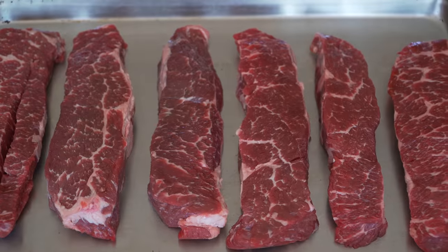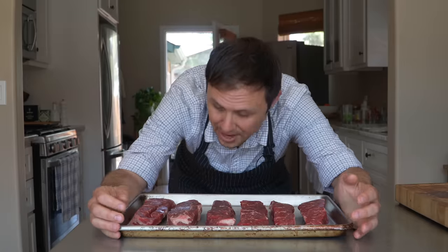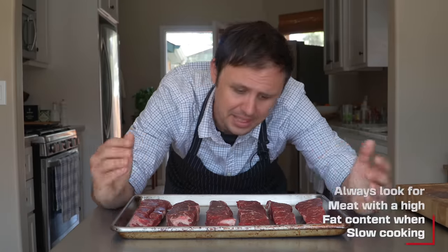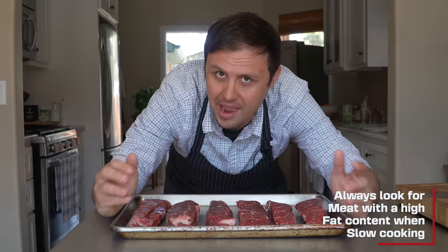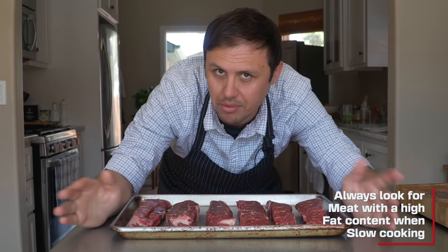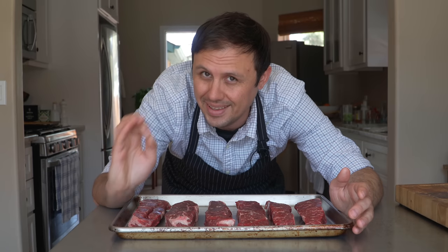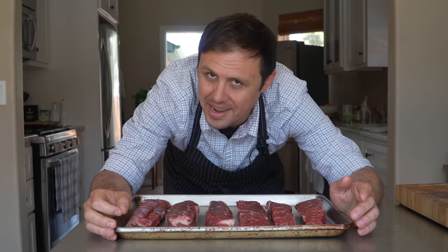I have some nice marbled short ribs from Costco. If you can find short ribs on the bone, even better, although they will take a little longer. I love these — I can take one look at them, see the fat, and know they're gonna be perfect for smoking, braising, any kind of slow cooking method. When you're trying to slow cook something, avoid lean meat at all cost. There's no getting that stuff tender.